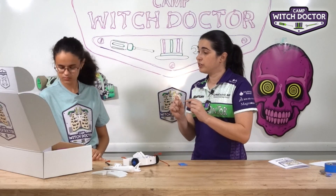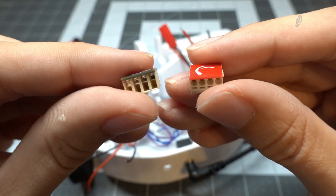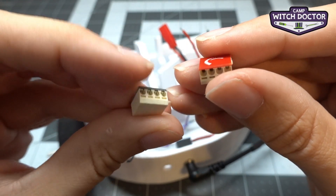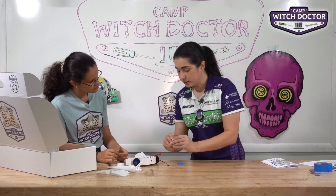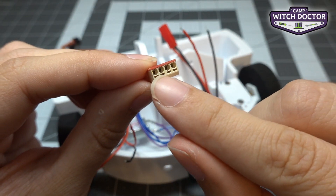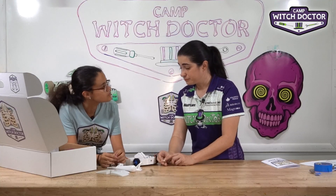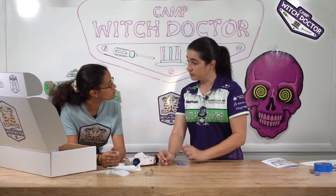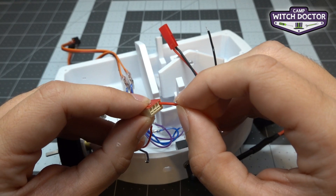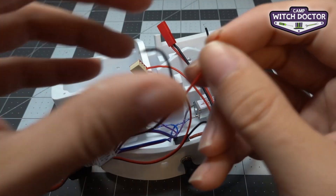You'll see that we have two little power distribution blocks — a red block and a black block. One side has little round holes with a little slot under it. That's what we're going to put the wires into. You're just going to align the wire and push it gently, and then we'll tug on it to make sure that it's secure. Go ahead and do that for each red wire in the red block and black wires in the black block.